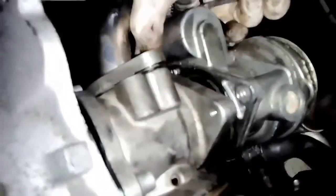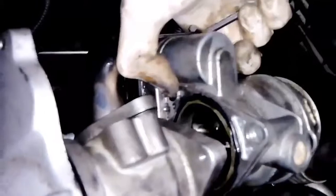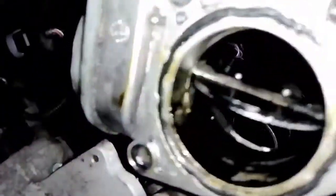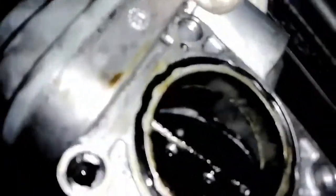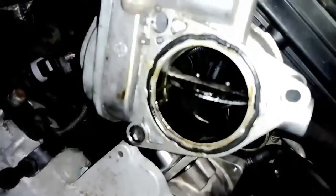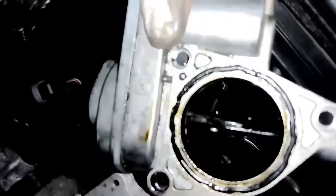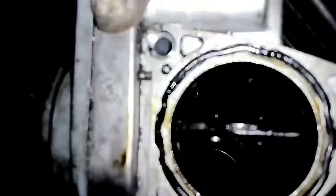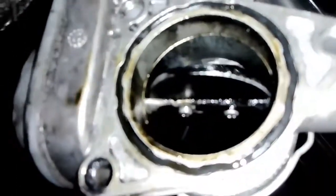When you have undone all three bolts from the throttle flap, just pull it out. If you have any brake cleaner, EGR cleaner, or something similar, you can clean it right now — really, really carefully. Don't force the flap, of course. It's an easily breakable mechanism.